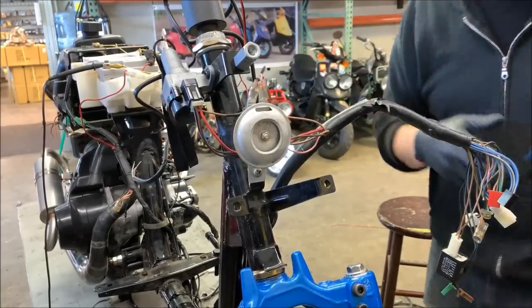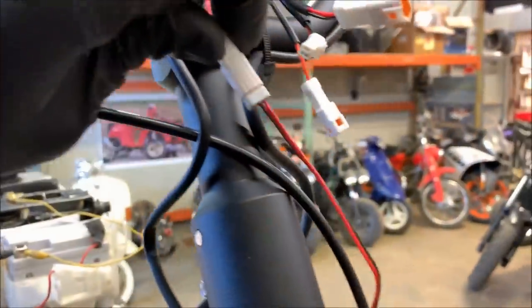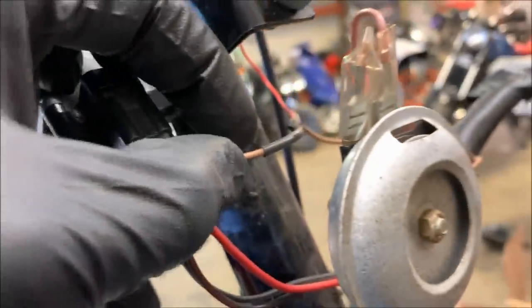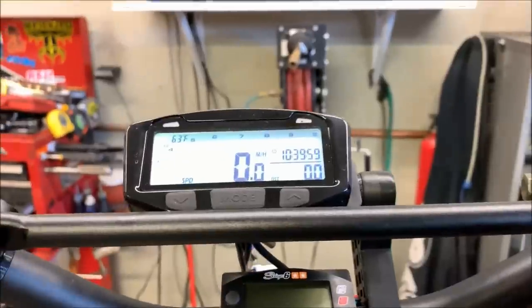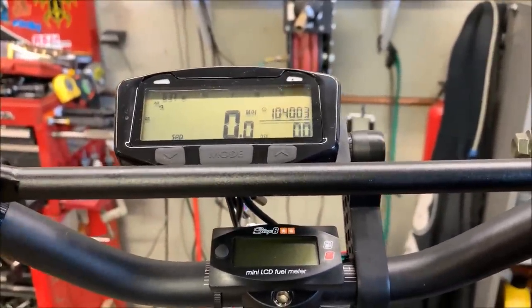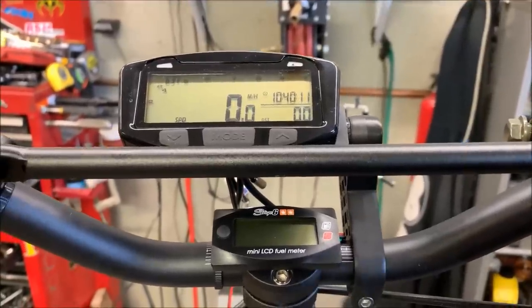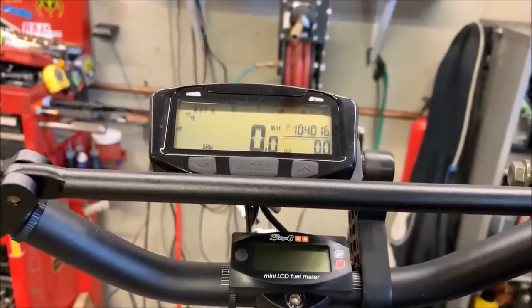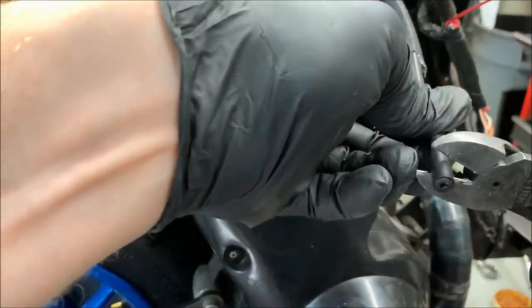Once you get the power wire installed to key-on power and the ground installed to chassis ground, go to your gauge and key on. You should see the gauge light up and go through its startup procedure — that means your key-on power is done correctly. You can run Vapors without key-on power, but you lose backlight functionality. If it detects speedometer or RPM signal, the gauge goes into an on-mode using the internal battery, but you won't get backlight. Also, anytime you take your cap off, snip the wire back about an eighth of an inch to expose fresh wire.